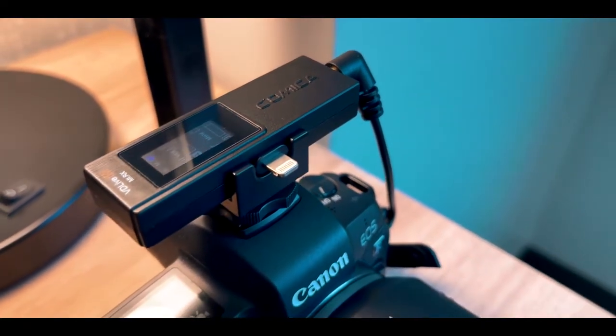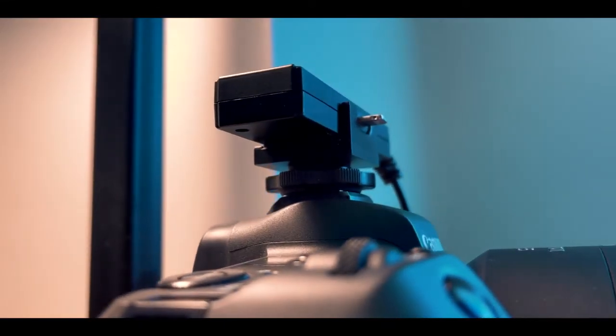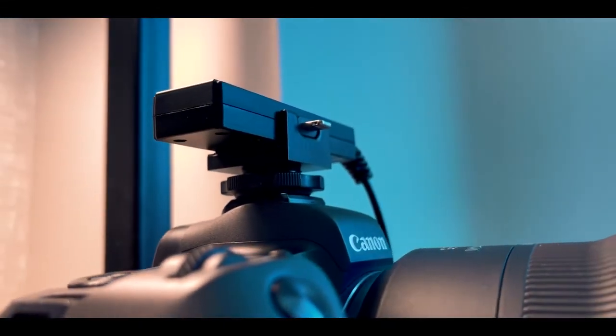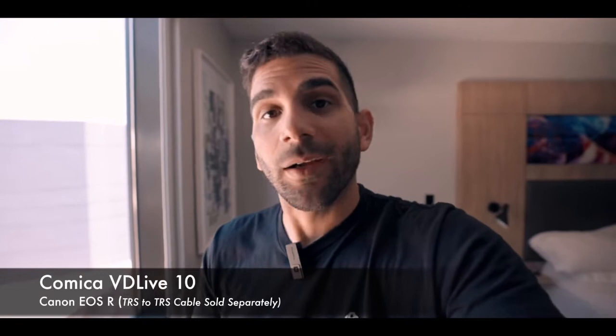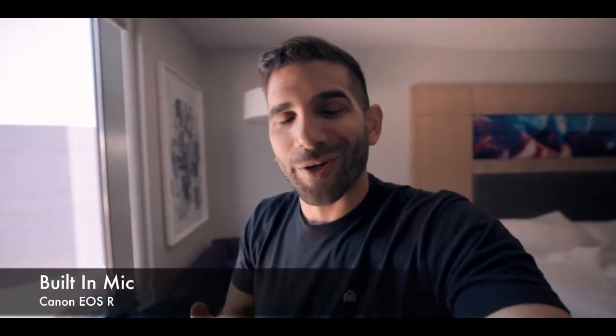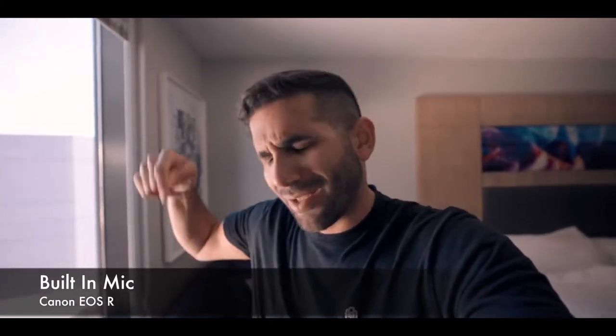It looks pretty solid — a really nice setup. The versatility of being able to switch between smartphone and SLR is clutch because it means fewer things to bring when traveling. The audio is being captured by this transmitter, wirelessly sent to my Canon USR via the receiver and TRS cable. Now this is the audio quality from the built-in microphones on the Canon USR — let me know in the comments which one you prefer.